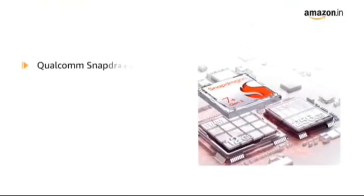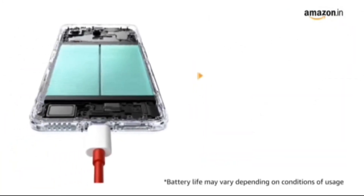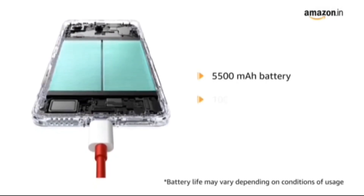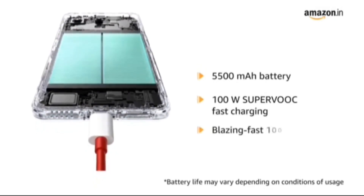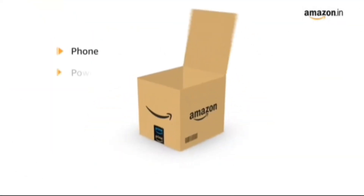Built with 4GOS Snapdragon 7 Plus Gen 3 and Oxygen OS 11. It comes with a 5500mAh battery and 100W Super V4C fast charging with a blazing fast 100W adapter. The box includes the phone,